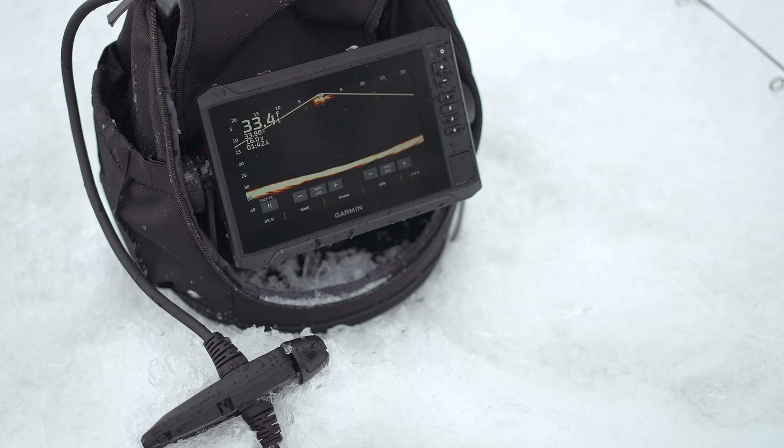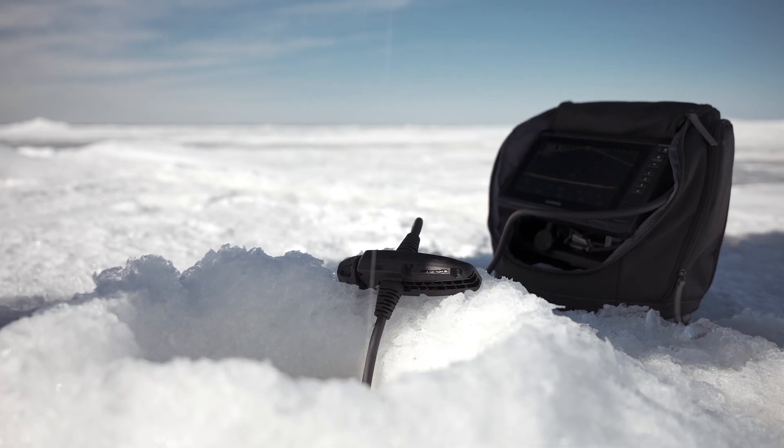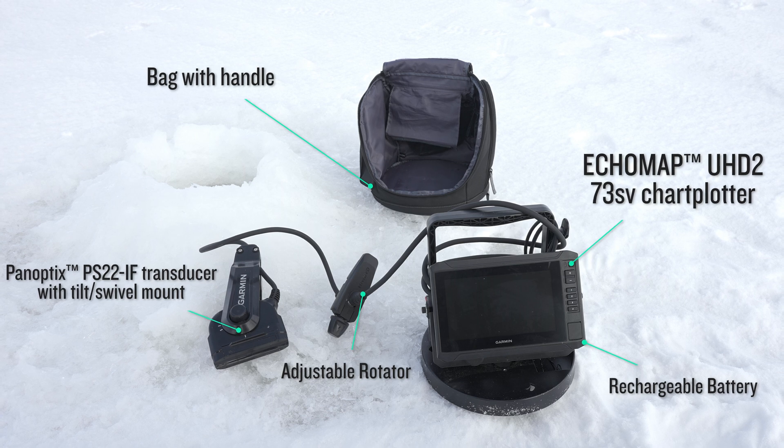The second thing it assists with is acting as a depth limiter that rests on the edge of your ice hole to help keep your transducer at a consistent depth just below the ice.